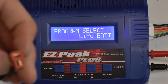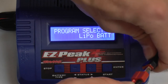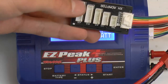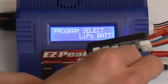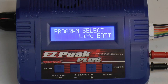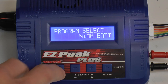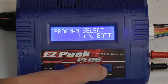I'm going to take my Deans connection and plug it into the charger. Then I'm going to take my balance plug that is provided with the charger and plug my 3S into the 3S port. With that done, we will now select LiPo battery. To select your battery type after scrolling through and finding LiPo, I'm going to hit start.